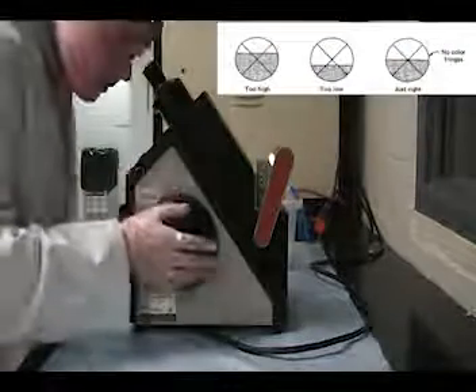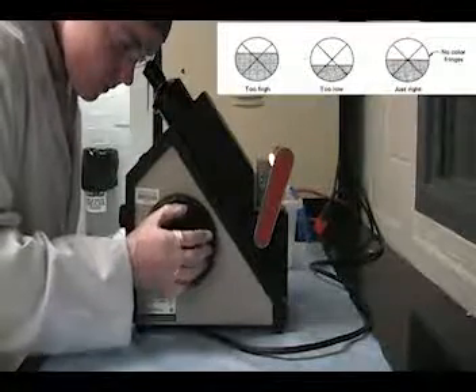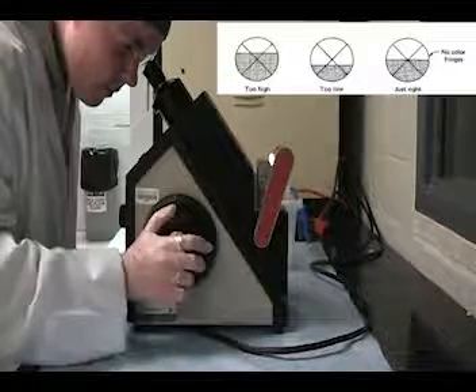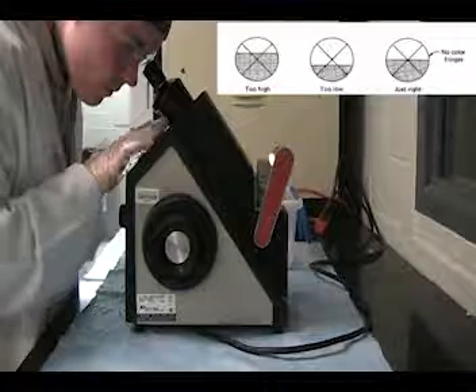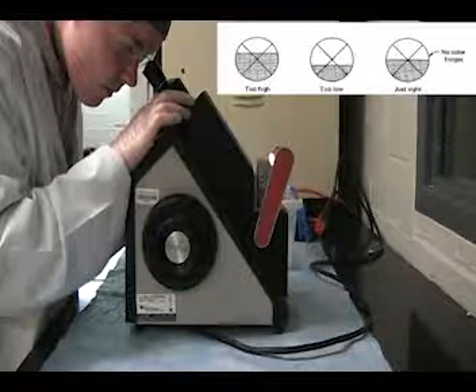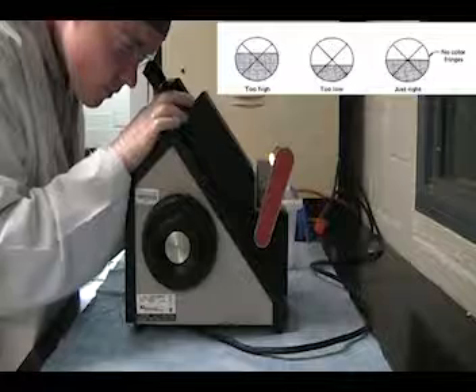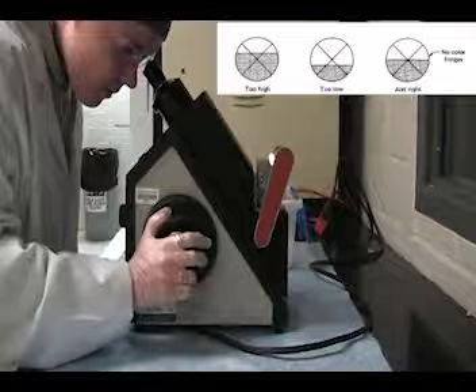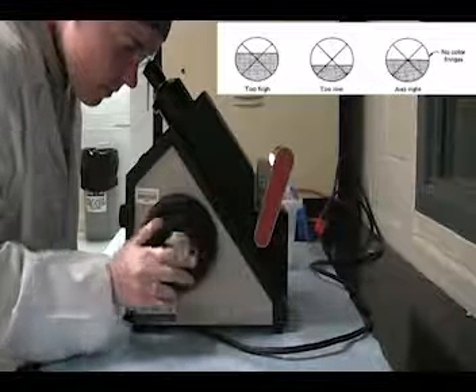Then, turn the adjustment control to position the shadow line below the crosshair reticle. In the presence of any red or green color at the edge of the shadow line, adjust the dispersion correction wheel to eliminate these colors. Rotate the adjustment control until the shadow line is centered with the crosshair reticle. The shadow line must be centered in order for the refractometer to provide an accurate refractive index reading.